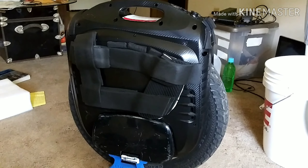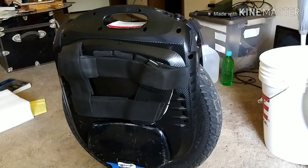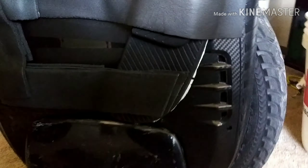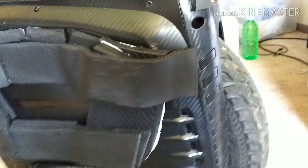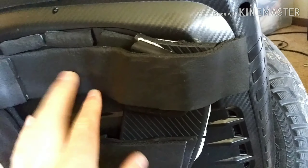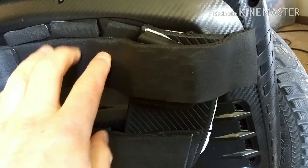I have my new Gotway MSX 100 volt — I've had it for about a week now. I've done some customizing work on it. I redid the padding; this is a quarter-inch thick neoprene. I've got one layer here and three layers right above my ankles, which is where I prefer to have the pads. I'm using the original pads as power pads so I can get a little bit more from it.